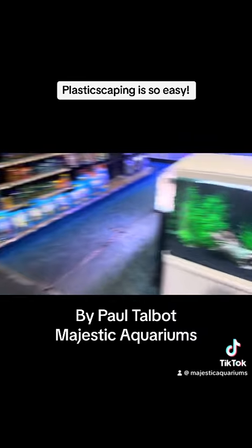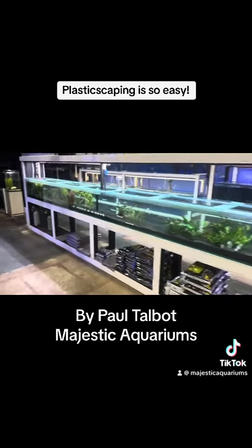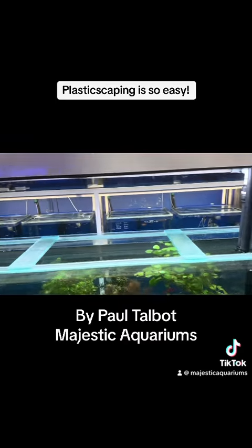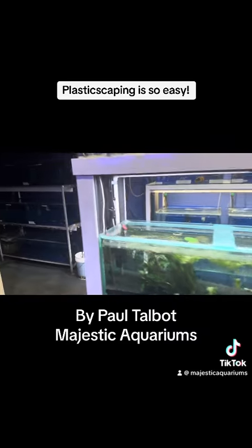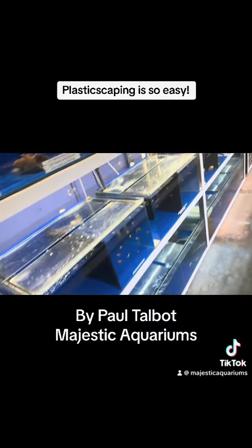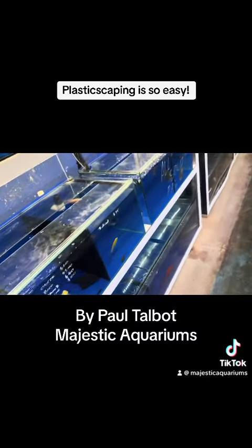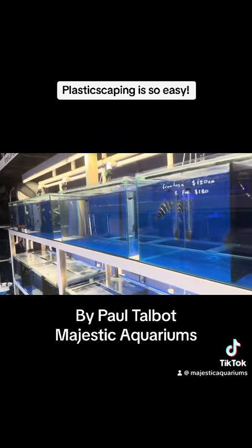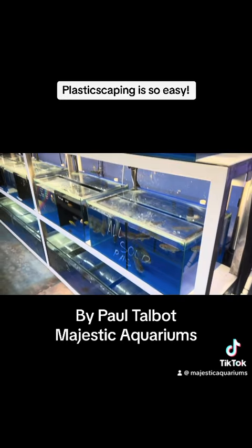After your tank is all set up, you've added your water ager, and you're all good, you can come down to our fish section and slowly add some fish to the aquarium. We'd recommend putting a small amount of fish in, then waiting a week or two, then bringing a water sample and a video down to us at the shop, then adding another small amount of fish, and repeating that process. It really is that simple to set up an aquarium.